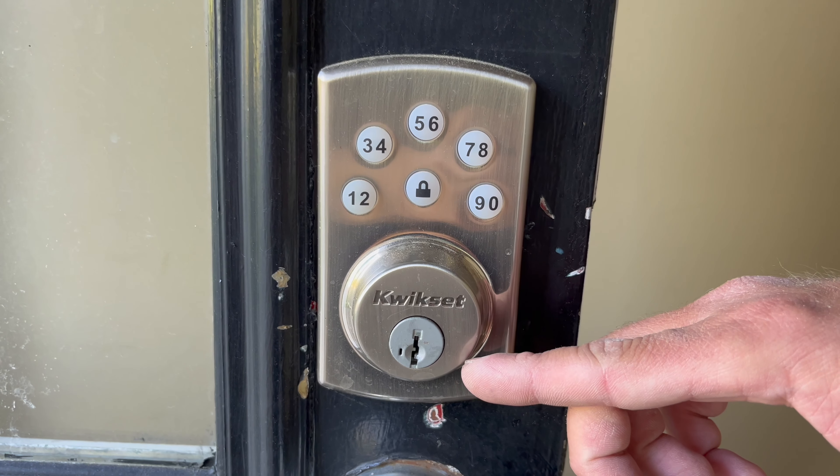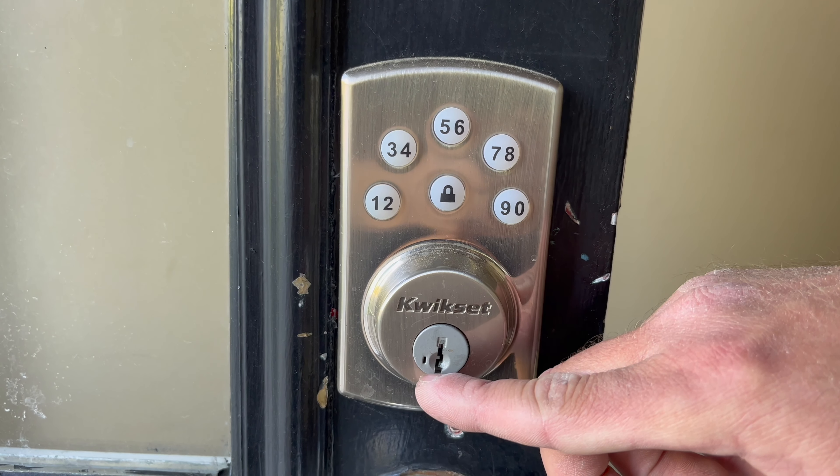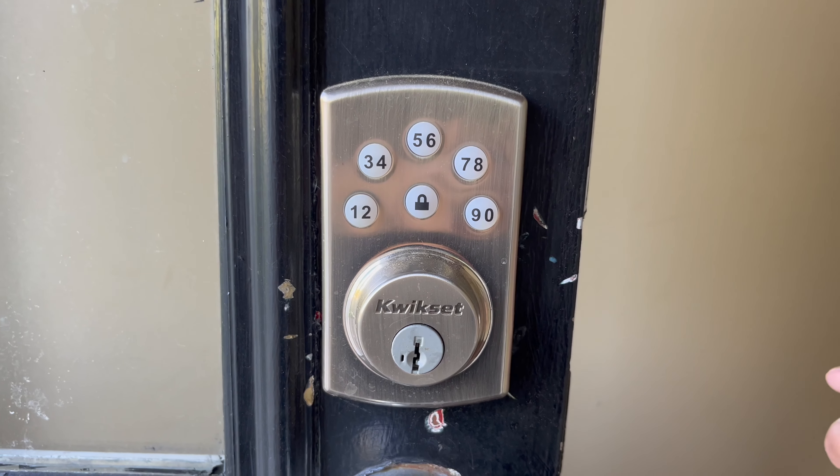You can also use the keyhole if you want. It also comes with a rekeying tool, so you can change your lock to whatever key you want to use.